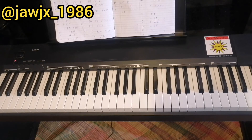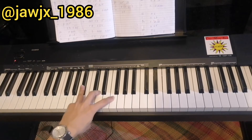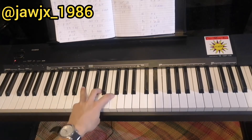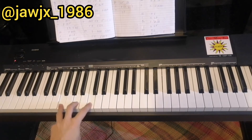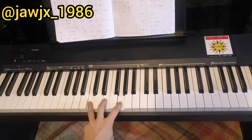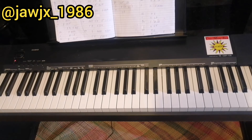After the bridge, there's a breakdown part, but it's basically the pre-chorus — which is Bb, C, and F. Here's a demo: 'Even after all this time. I'm into you. Baby, not a day goes by that I'm not into you.' Yeah, basically the pre-chorus, those 3 chords.